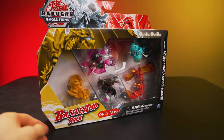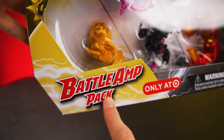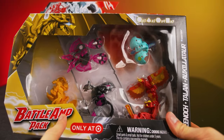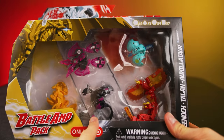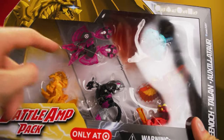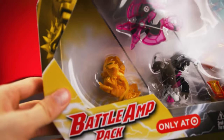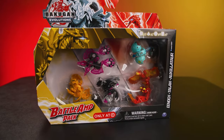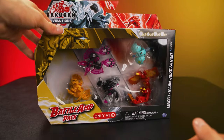Surely I cannot be the only one amped to check out the Battle Amp Pack, because it literally contains every gimmick from every year of Bakugan. It's got an Ultra Bakugan from year one, a Bakugan from year two, a Geogon from year three, and a Nanogon from year four, and a normal Bakugan to carry us through the whole thing. It seems like a culmination of all of modern Bakugan. Let's open it up and see what's in store.